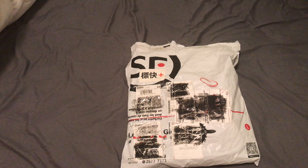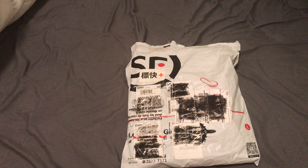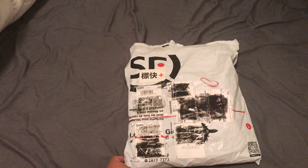Hey yo, Steven Vlogging here today. I have another unboxing. It is a darts jersey from 3, from Hong Kong.